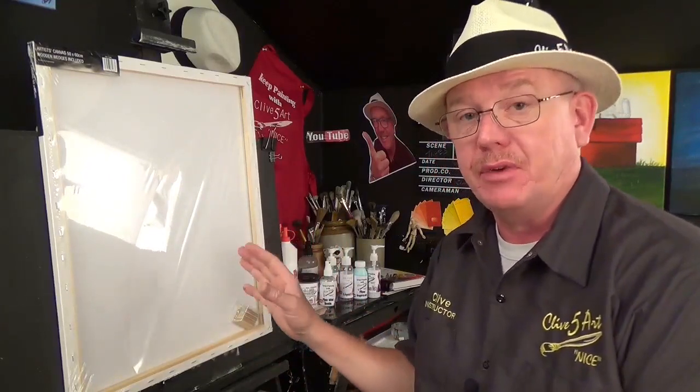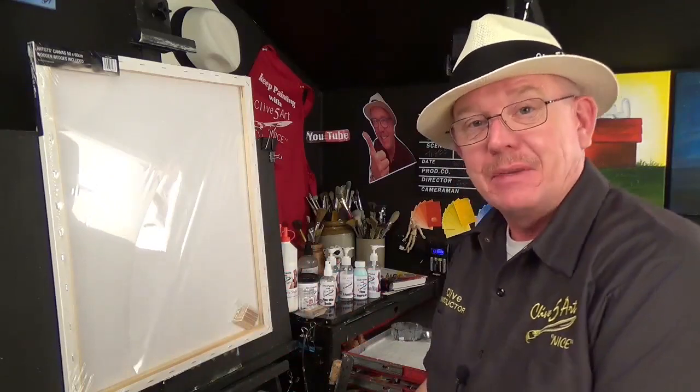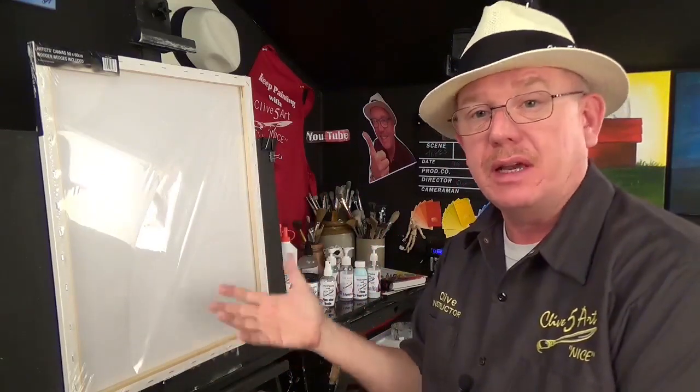This is how I normally prepare a canvas for the painting you're about to see or already have seen. So if I'm going to prepare a big canvas, say for a wet-in-wet Bob Ross type of technique — any landscape really — I tend to go through the same type of procedure.